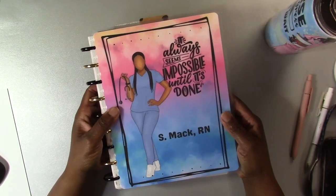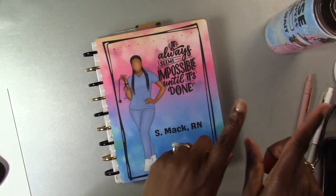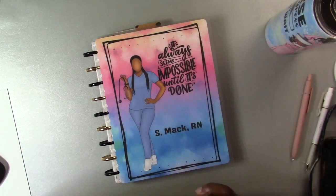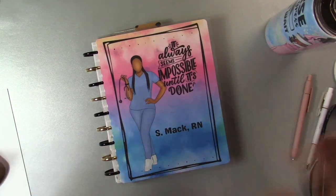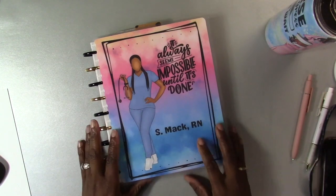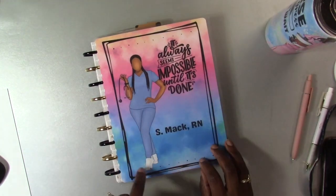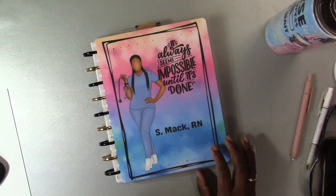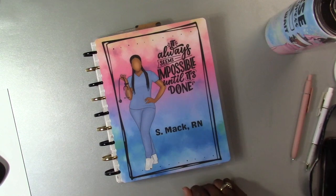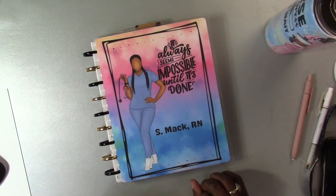If you guys like this video please give me a thumbs up. If you're not subscribed to my channel, please subscribe and click the bell for notifications. Feel free to comment below if you like this cover, if you'll try making covers for your planner, or what planner accessories you like to make. I also like to make paperclip accessories, bows, and bookmarks — I'm thinking of pulling out my supplies to make more of those for my planner too. Thanks y'all, talk to you in my next video, bye!